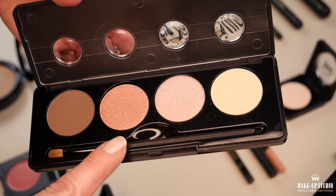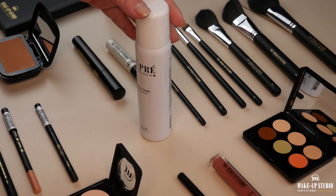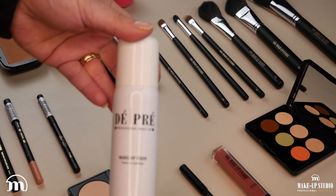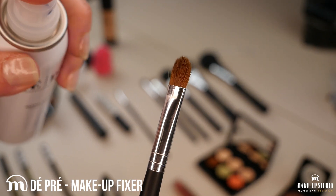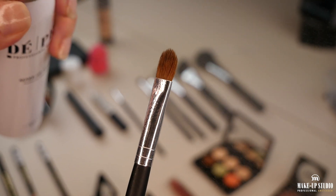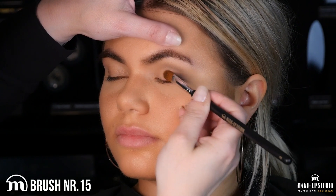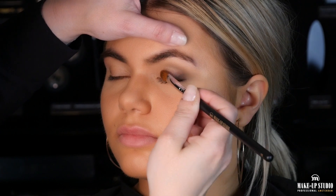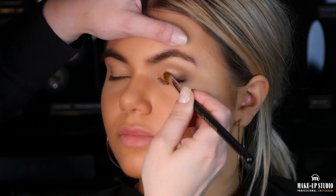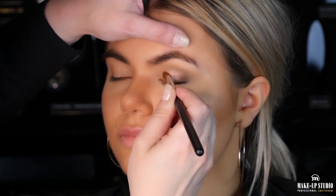Now I will apply the darker rose of the palette using eyeshadow brush number 15 and I will make it wet with the makeup fixer. I'm going to apply it very close to the darker color that I just applied and I will tap it to have more intensity. Using the makeup fixer makes the makeup stay longer.